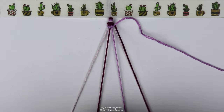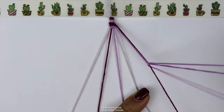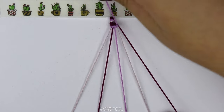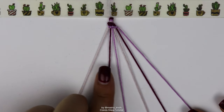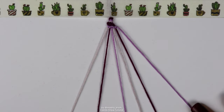So you can see that all I'm doing is taking that first string that was on the outermost edge and making forward knots along each of these strings individually, one by one, until I reach the edge. Now to continue the bracelet, we would do the same thing again — take the outermost string and do forward knots along each of these strings individually, including the one that we just brought out as well.